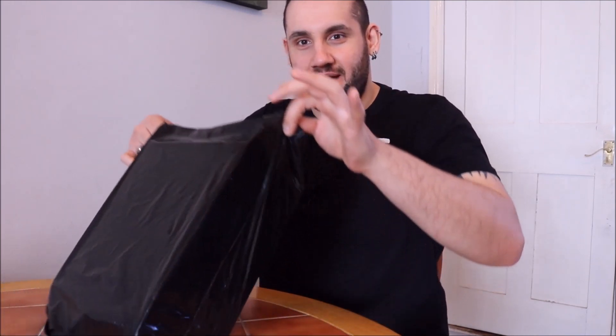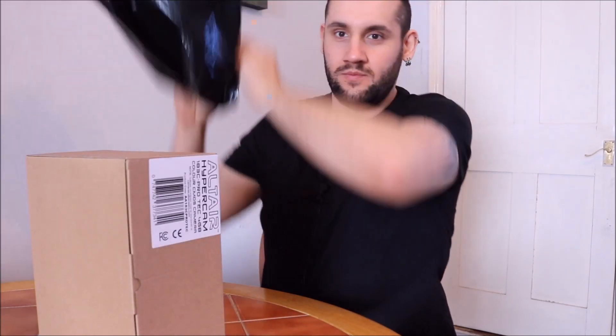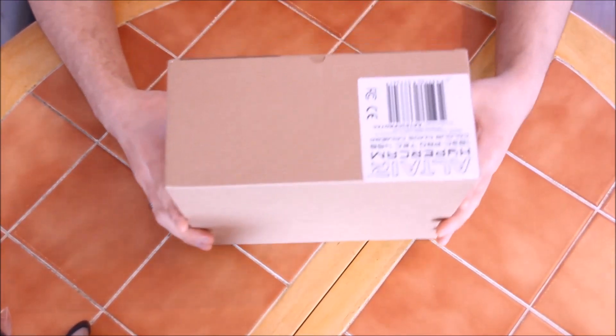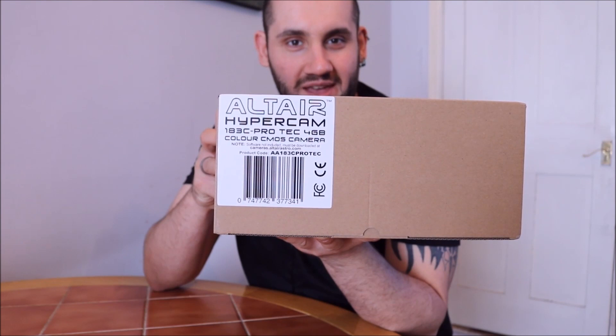Anyway, this is the little beauty right here. Let's get it out of the bag. It is an Altair Astro Hypercam 183, 4GB buffer memory,